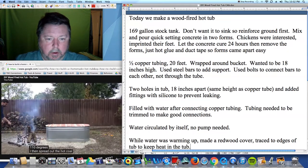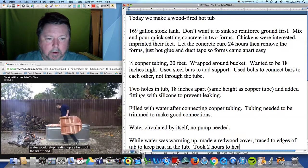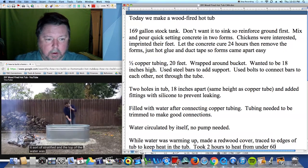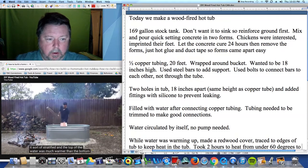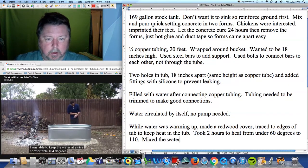It took 2 big armfuls of firewood and about 2 hours to heat the water up to 110 degrees. I then spread out the hot coals so that the water would stop heating up as fast, took the lid off, and mixed the water since it had sort of stratified and the top was much warmer than the bottom. I was able to keep the water at a nice, comfortable 104 degrees.